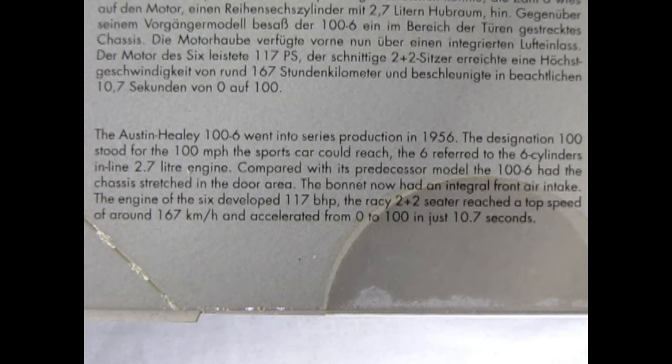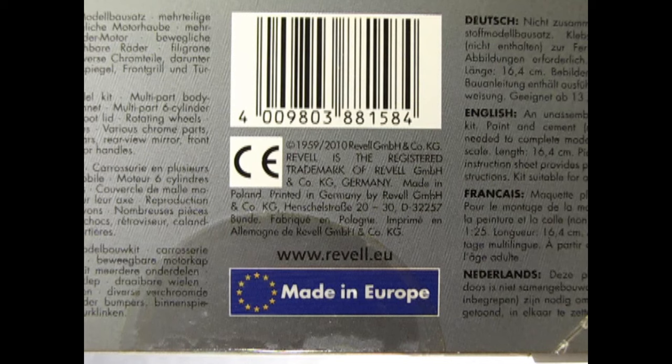Compared with its predecessor, the 100-6 had the chassis stretched in the door area and the bonnet now had an integral front air intake. The engine developed 117 brake horsepower. The racy two-plus-two seater reached a top speed of around 167 kilometers per hour and accelerated from zero to 100 in just 10.7 seconds — that's zero to 60 in 10.7 seconds in Imperial measurement.